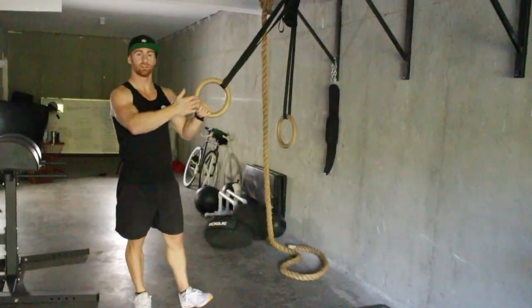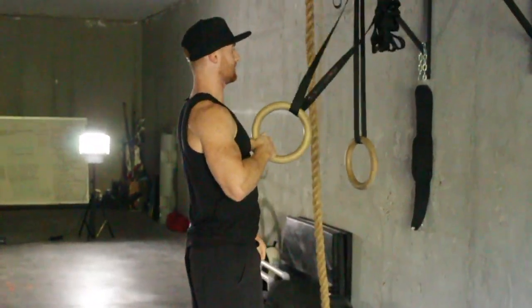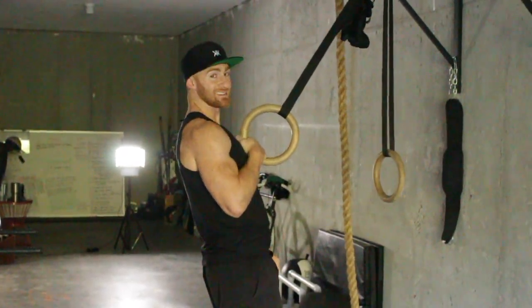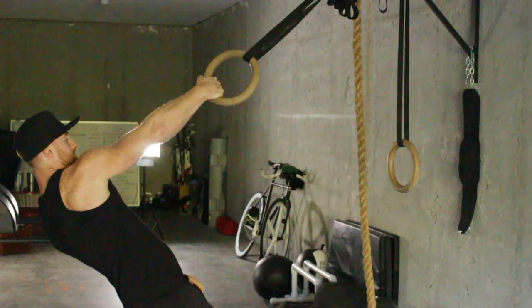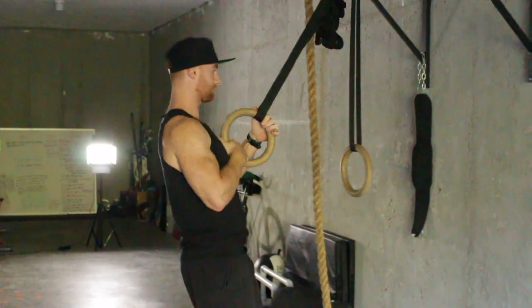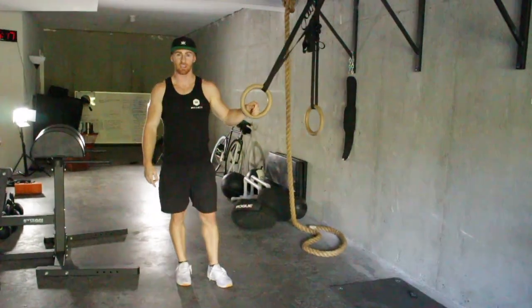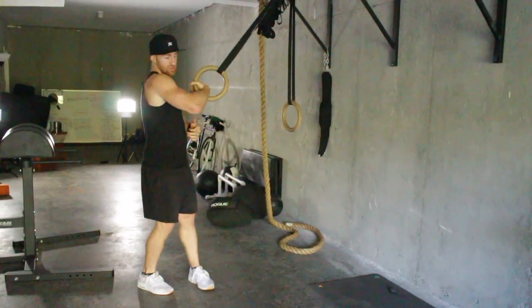Whenever you're doing your row, make sure at the top you're not losing tension — I need you to have constant tension at the top of your row. Maybe you squeeze for a second, you pull your shoulder down a little harder. Another thing to think about if you're working on muscle drills, add in the false grip as a good component too.